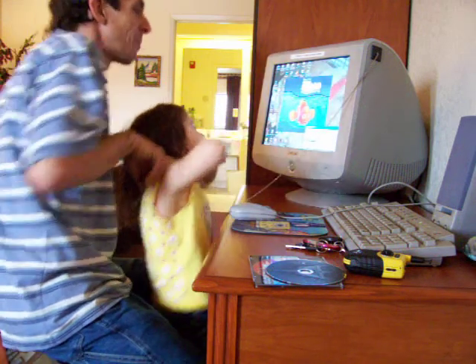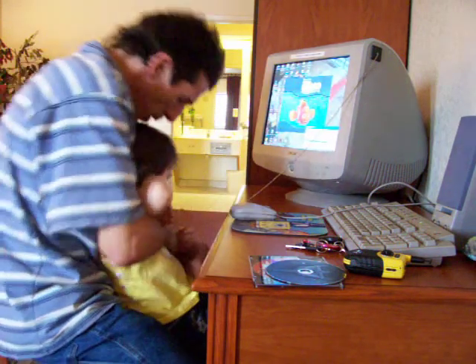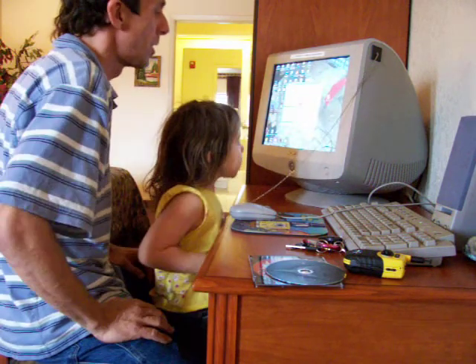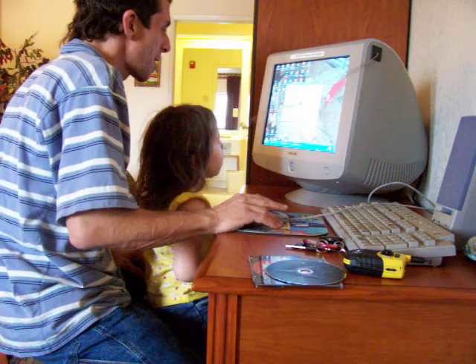My little girl. My little lady. She's my baby girl, my little girl. She's so smart. I love her so much. She's my baby girl. She's very, very smart. Very, very smart.